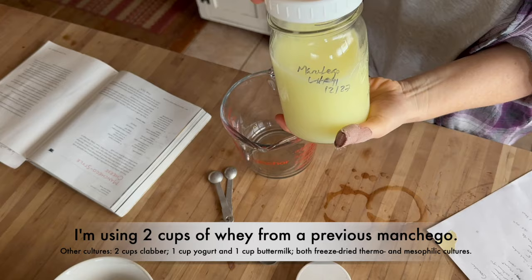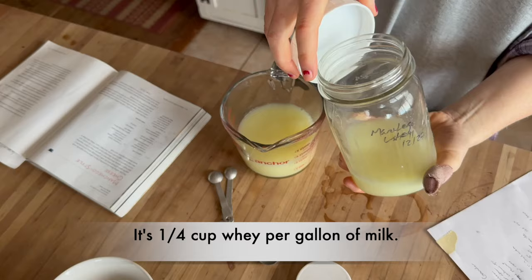I wouldn't wait longer than two, three, maybe four days — it's better to use whey as fresh as possible. So about two cups. There we go.